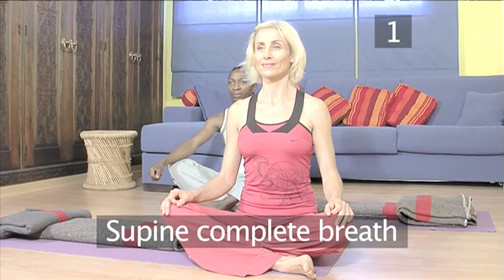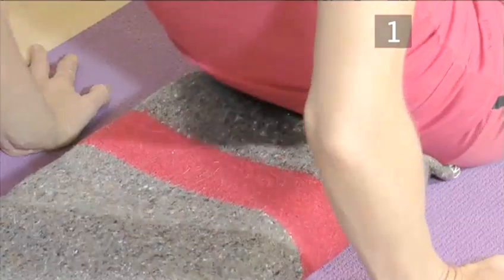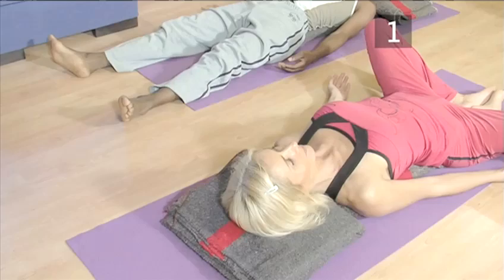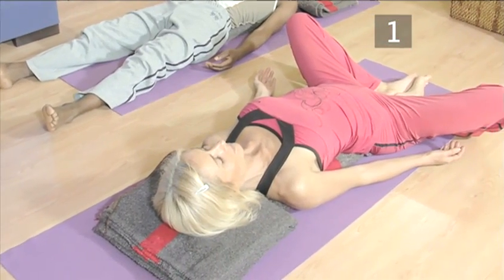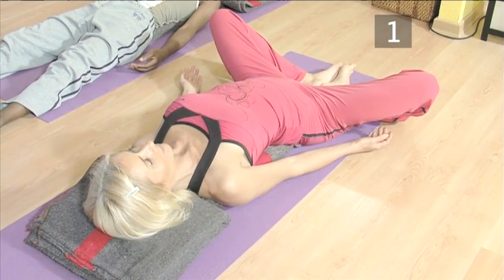Posture one: supine complete breath. Lie down on your back on the yoga mat. To open and lift your chest, have a folded blanket vertically placed along your spine and another under your head. If you are flexible you can use the posture that I am doing. Allow your head, hands, arms and legs to rest into the floor.